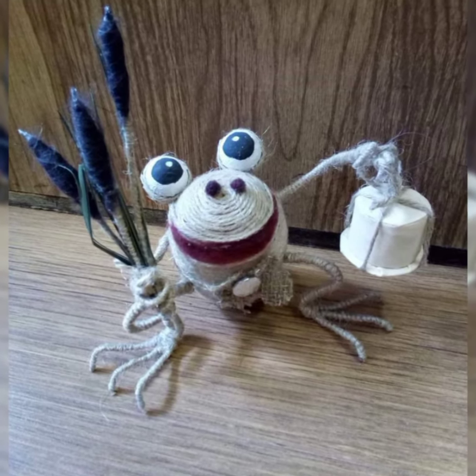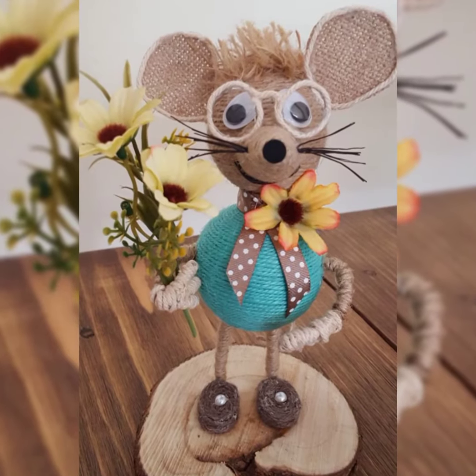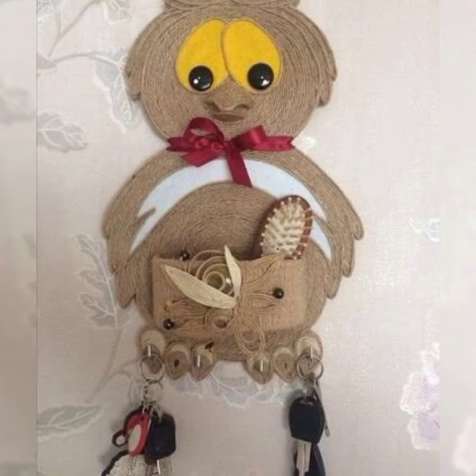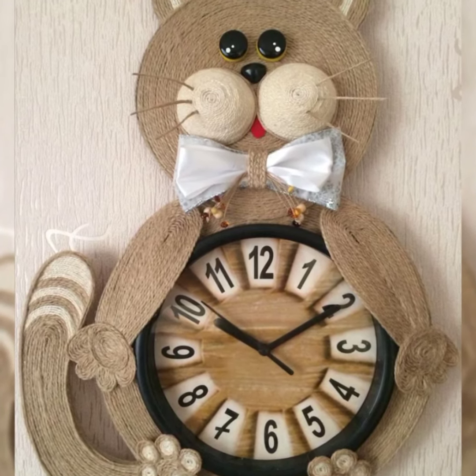You can also use old bottles and caps for designing and stuffing when making these cute animal creatures with jute. These are just a few of the many cute little animals you can make with jute.